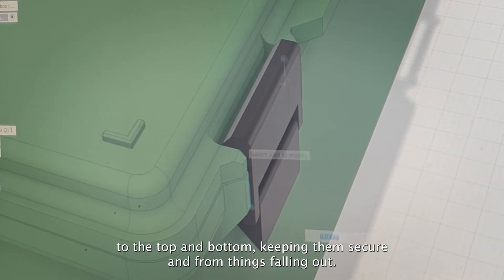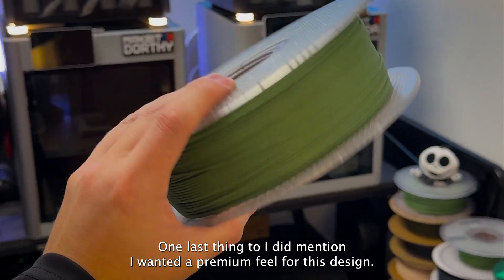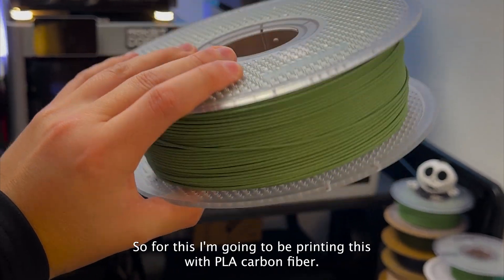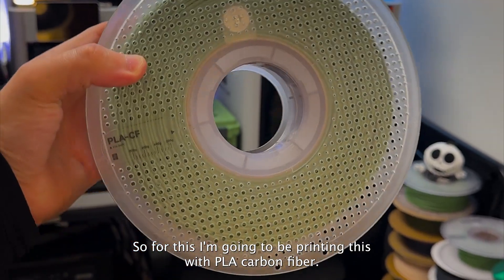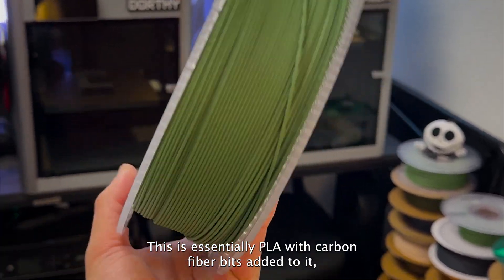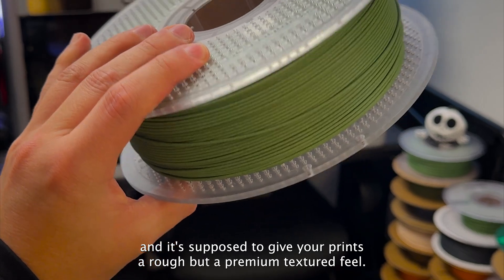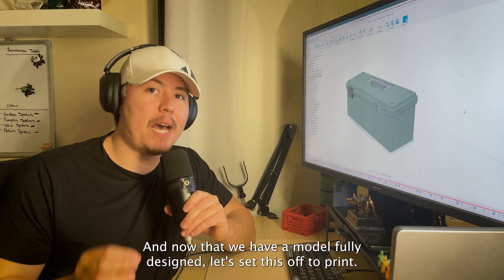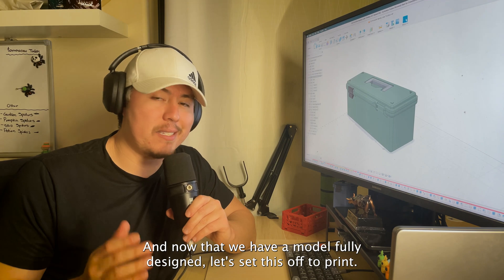One last thing: I mentioned I wanted a premium feel, so I'm going to be printing this with PLA carbon fiber. This is essentially PLA with carbon fiber bits added to it, and it gives your prints a rough but premium textured feel. Now that the model is fully designed, let's send it off to print.